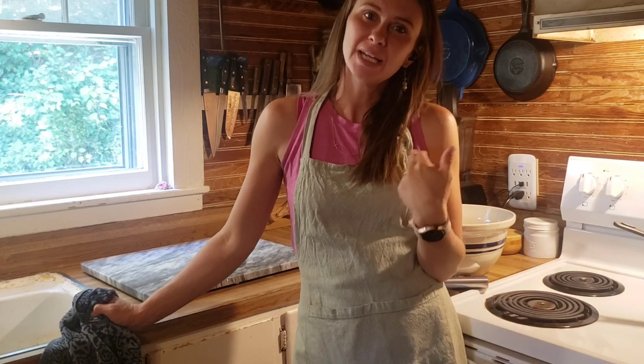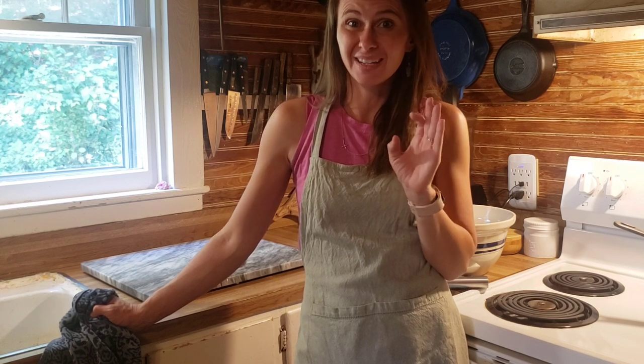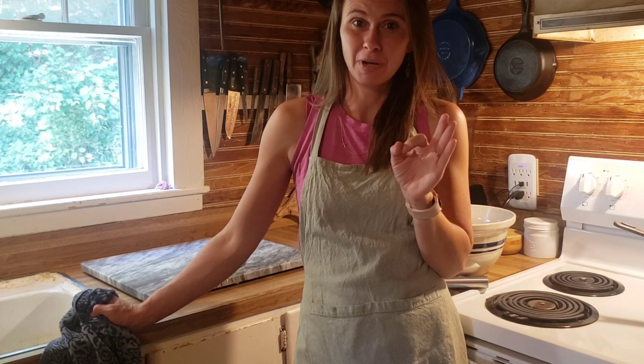Welcome to Dry Hollow Homestead. I'm Danielle and I'm going to show you how I make four sourdough sandwich loaves in the simplest way possible.